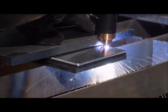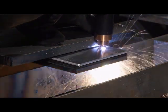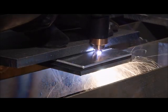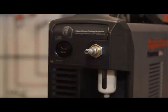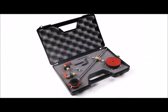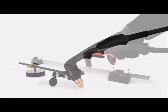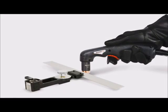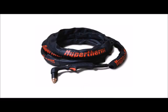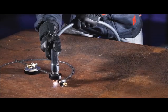Cut and gouge quality is not only affected by operator skill, but also by the condition of the consumables, the use of correct consumable parts for the operating mode and the proper overall system maintenance, including its gas filter. We offer a variety of speciality consumables, unique hand and machine torches, cutting or gouging aids and personal protective equipment, which are designed to enable you to complete your jobs faster, better and safer.